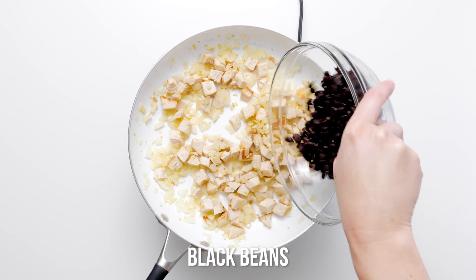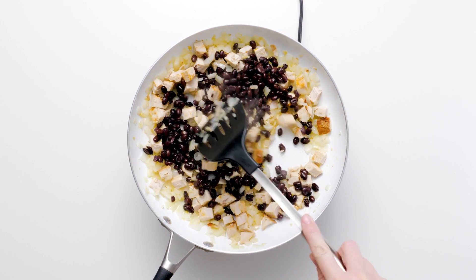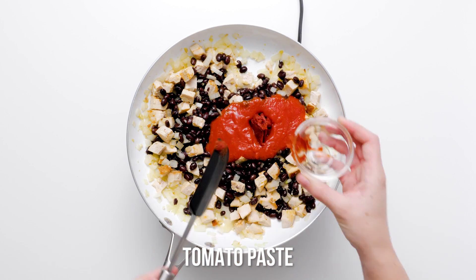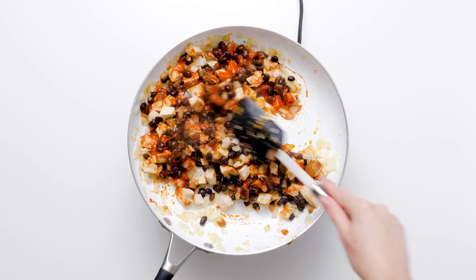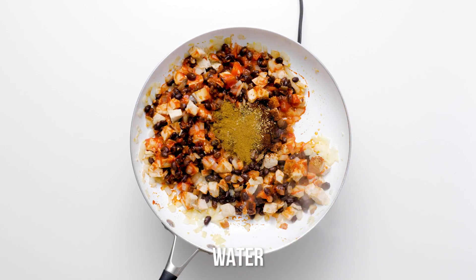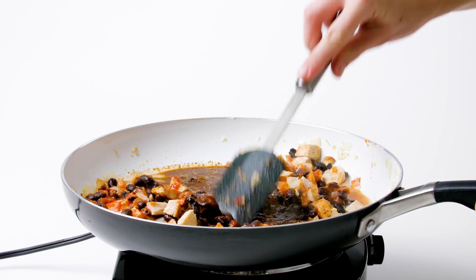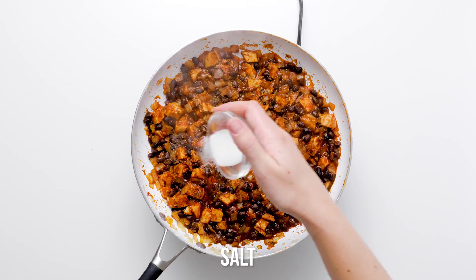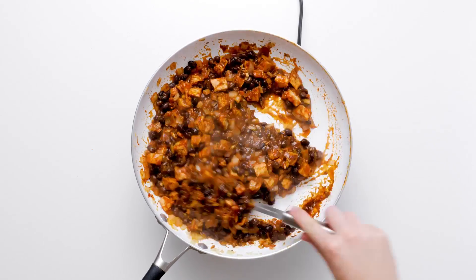Now it's time to add the additional chili ingredients. Stir black beans, tomato sauce, tomato paste, chili powder, oregano, cumin, and water into the turkey mixture. Bring the chili to a simmer and reduce the heat to medium-low. Simmer the chili for fifteen minutes to mouth-wateringly meld the flavors.